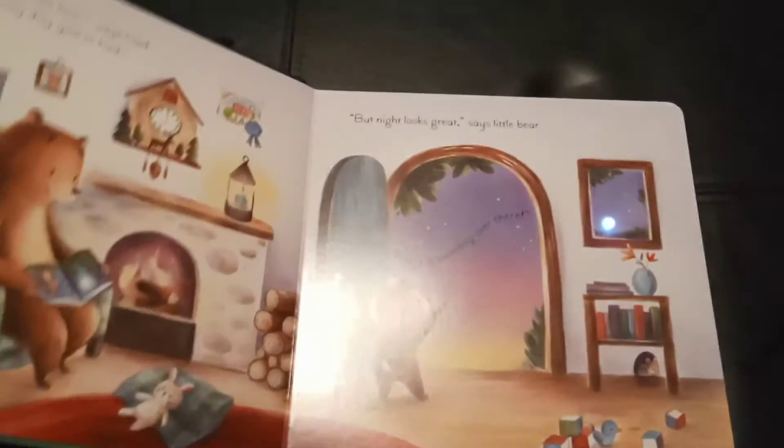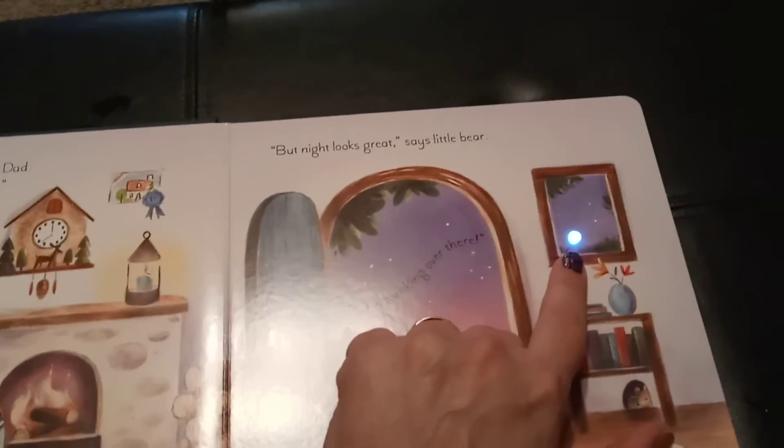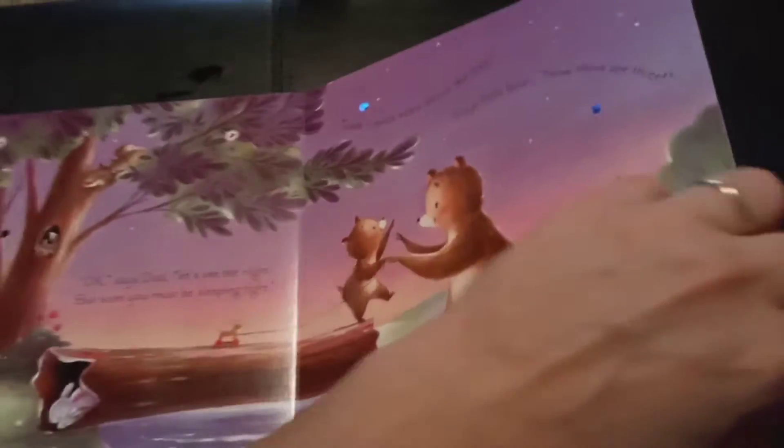This one's a really good one to read right before bed. You turn off the light so it's dark, and you can see there's a twinkly light on each page. And there becomes more and more twinkly light as we go through the book.